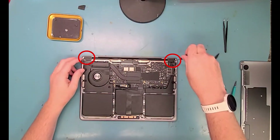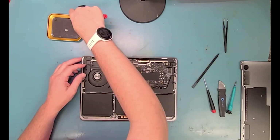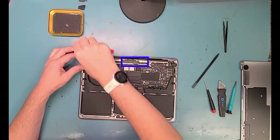Next, you want to get a T3 screwdriver and unscrew the hinge covers up on the top right and the top left — the little plastic covers. And then also, keep that T3 out and unscrew the brackets covering the display connection.